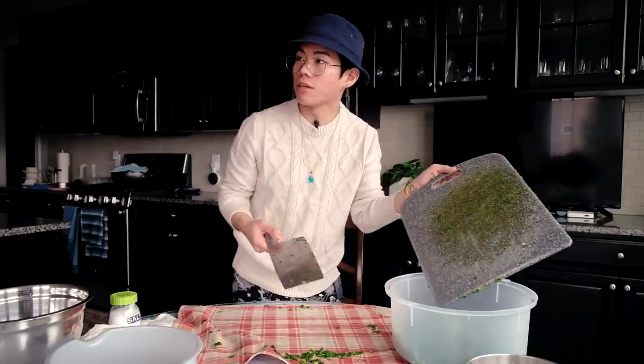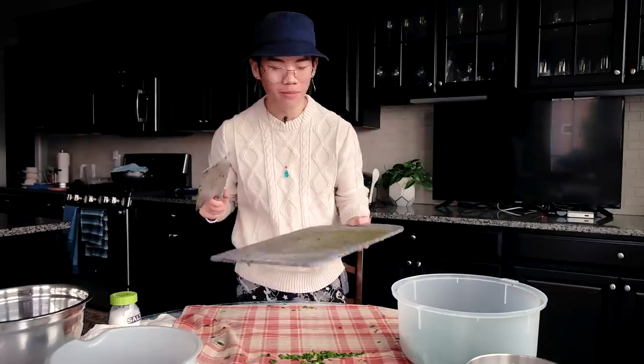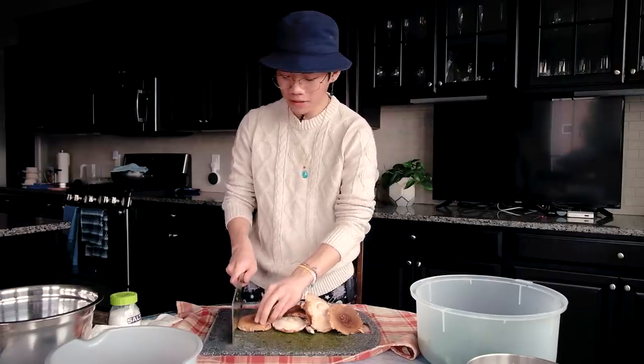That step alone took me around 15 minutes to make sure there aren't any long strands. If you want to be a perfectionist — which I have to be because my mom is going to judge me — we're going to chop up some mushrooms now, around the same size as the chives.